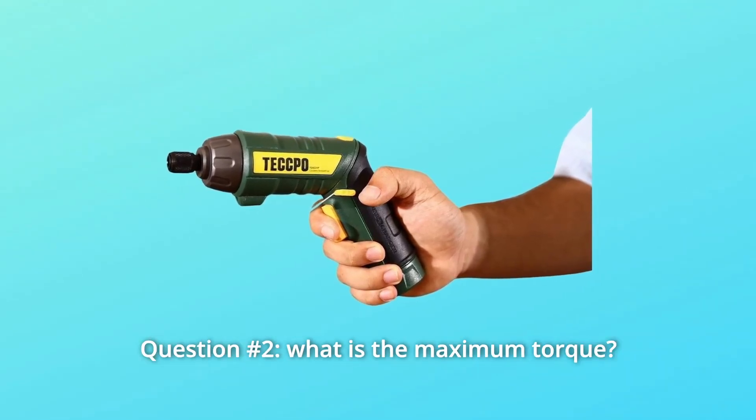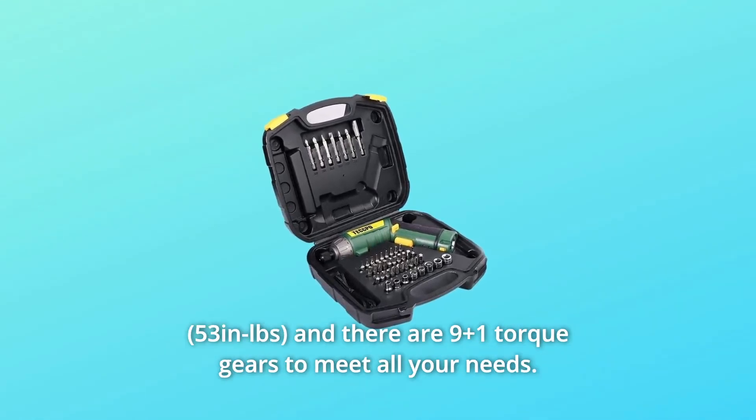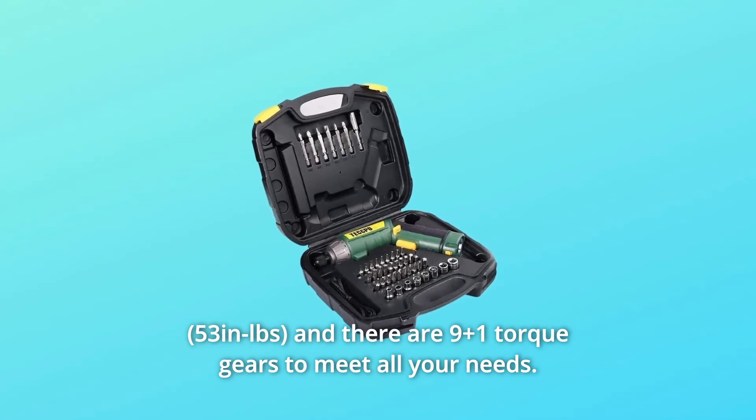Question number 2: What is the maximum torque? The torque of this cordless screwdriver is 6Nm, and there are 9 plus 1 torque gears to meet all your needs.